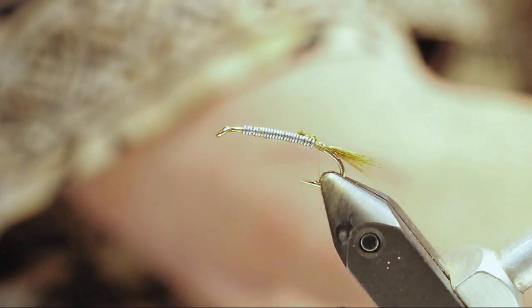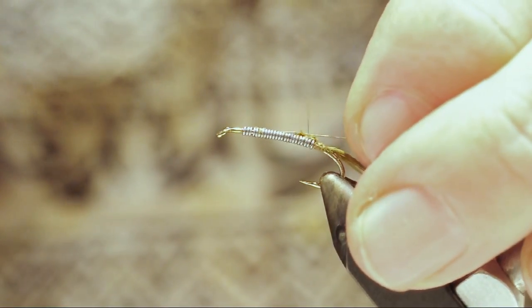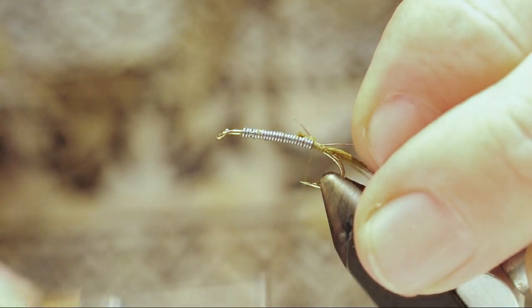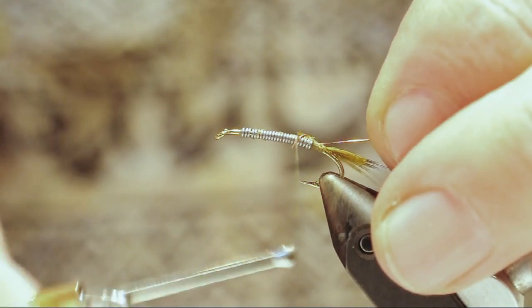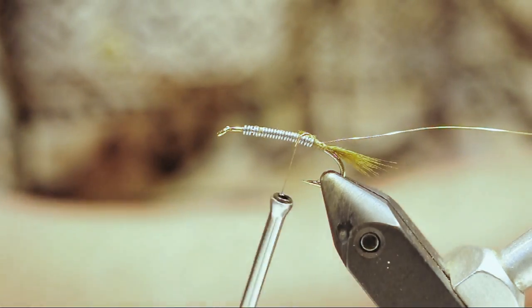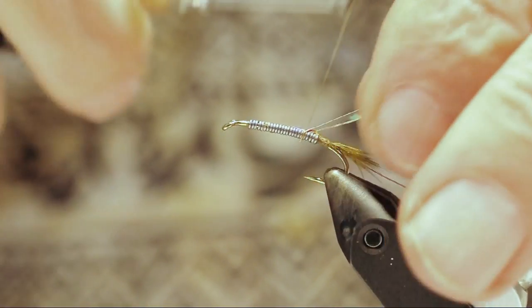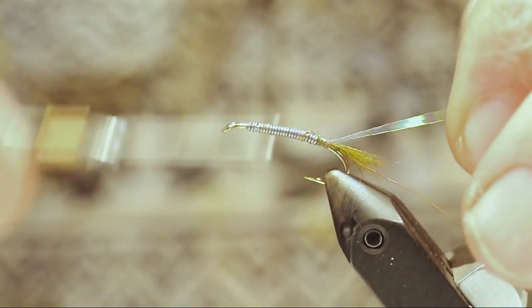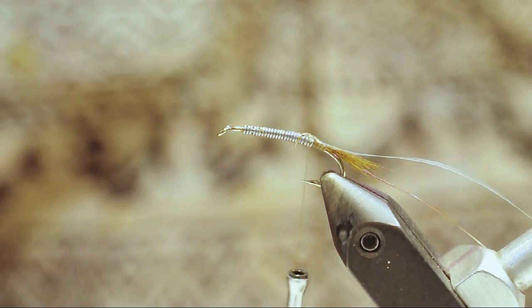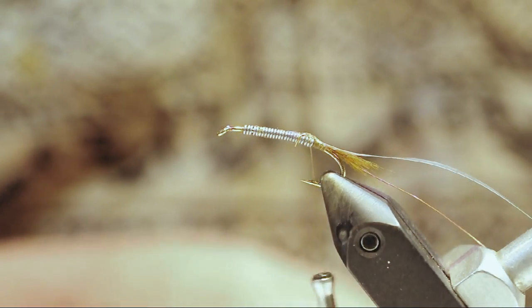Add some medium copper wire. Then we're going to take some large pearl mylar — add that. For the dubbing we're going to be using gray olive scud antron dubbing from Spirit River.